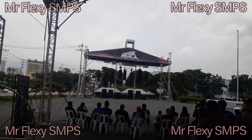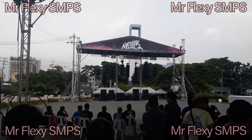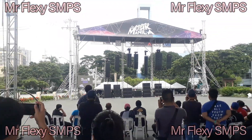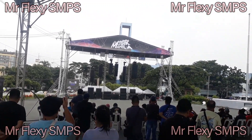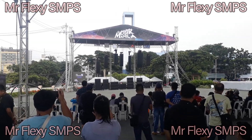It has stunning looks. I love the looks of this DB Technologies because it really looks so professional for me. And of course, here at the middle, the next one is the L-Acoustics.